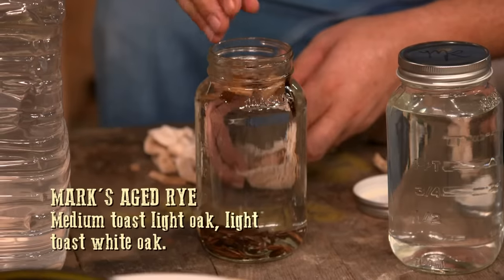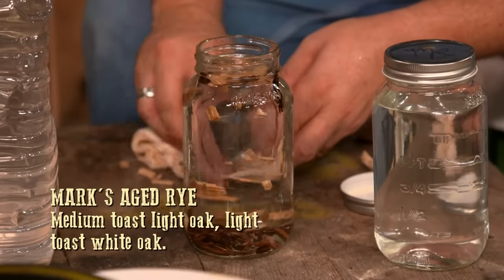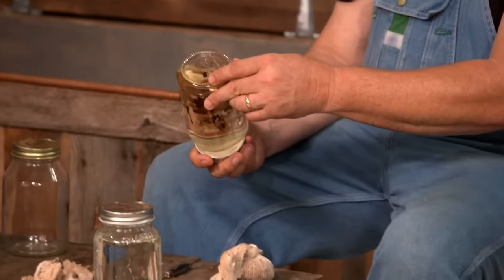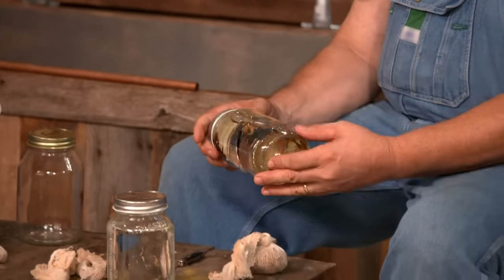Tell us about the wood that you all use in the aging process. I have a medium toast oak and a very, very light toast oak. I'm keeping it about as simple, stupid as you can get it. There's a really fine line — if you ain't careful, you get too much oak taste. Just a pinch over just enough is too much.